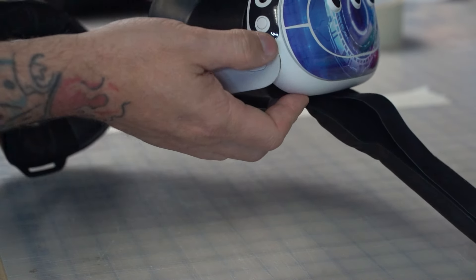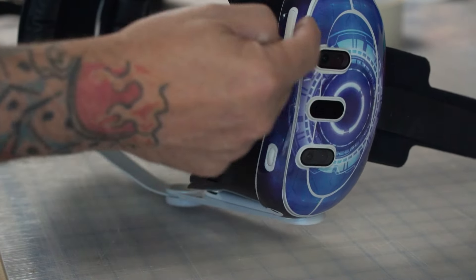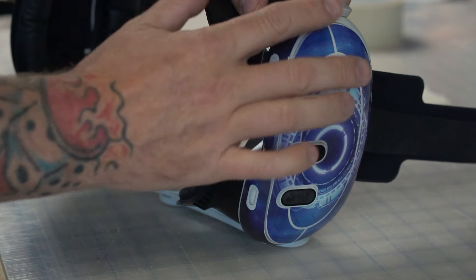Got that piece done. You might have little bubbles that pop up in the next couple of days — just reheat them and eventually they should go away.